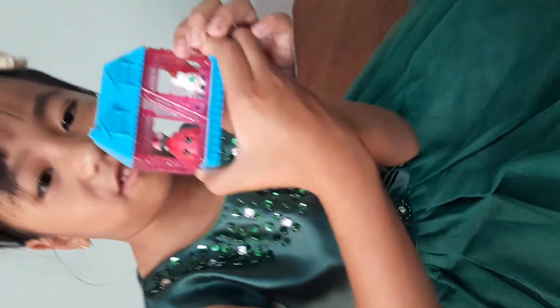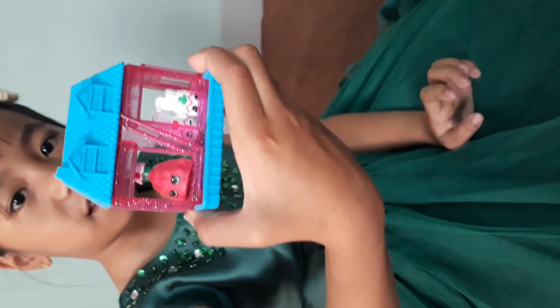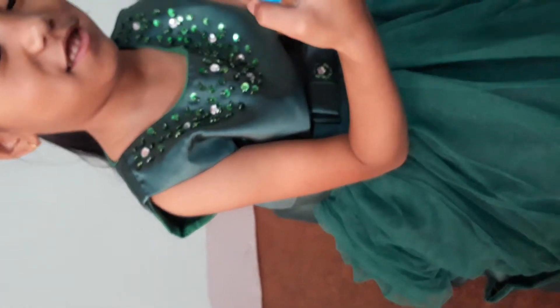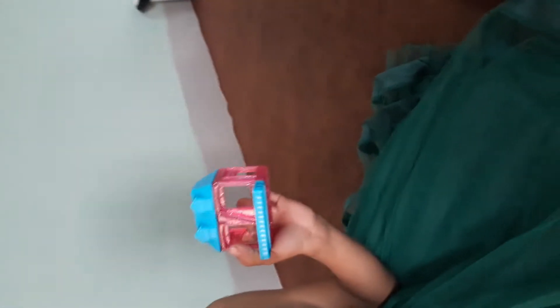Oh my gosh! Here is the Shopkins. Oh my gosh, and on the back it is like that. Next — so we're going to actually open the supplies now.